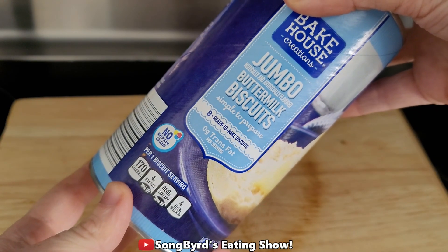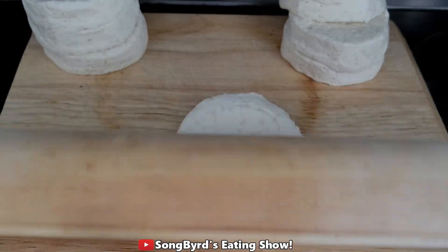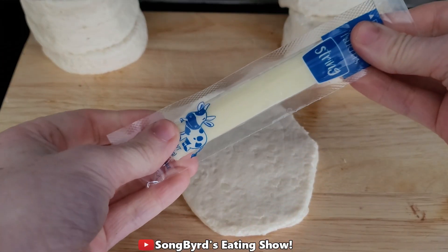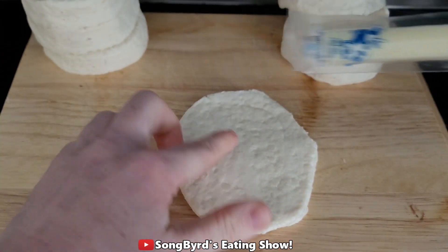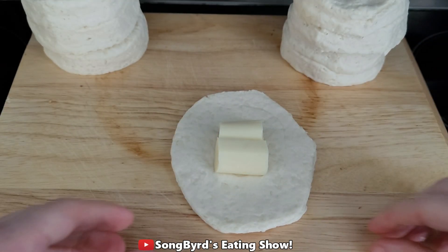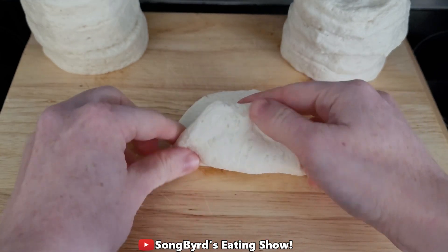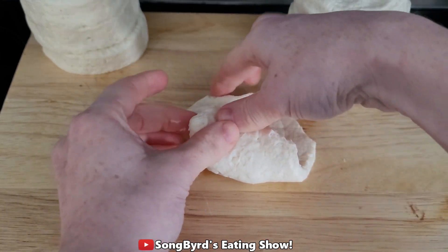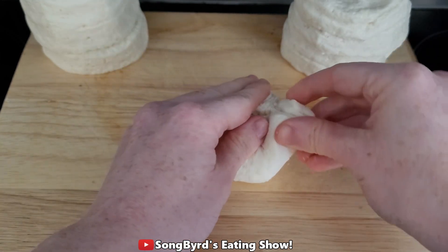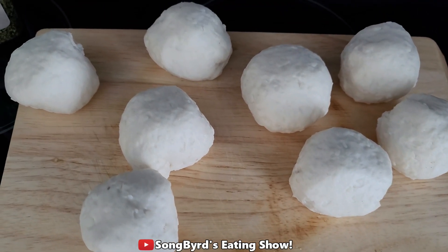The first thing you're going to do is open your can of biscuits and roll out the dough. Once you've flattened out your dough, you're gonna take about half of the string cheese and put it inside. Then you're going to pinch the dough around the cheese and seal it — it should look something like this.